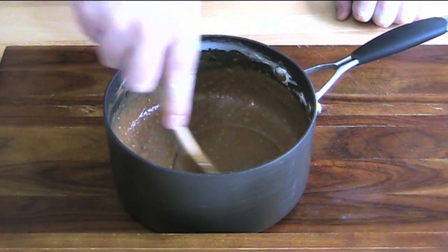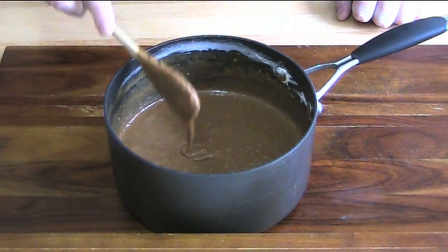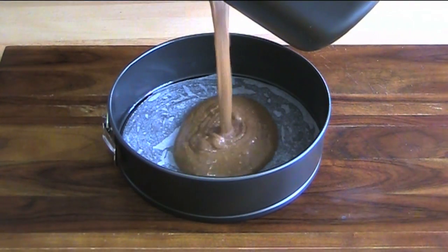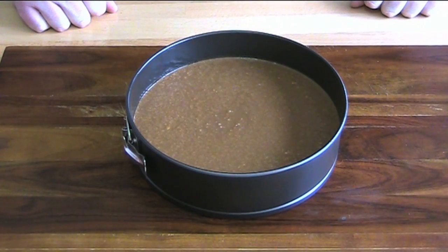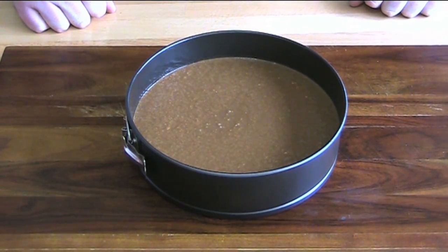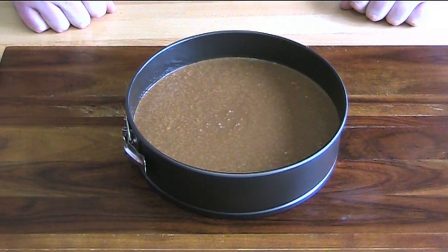That's our cake mix ready to go. We can now transfer this into our cake tin. This is ready to go into a preheated oven at 180 degrees Celsius for about 50 minutes, or until a skewer inserted into the centre of the cake comes out nice and clean.